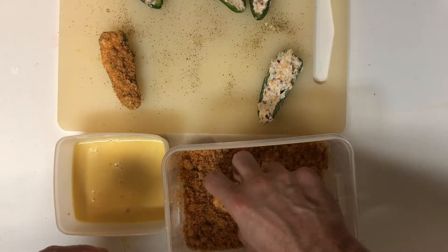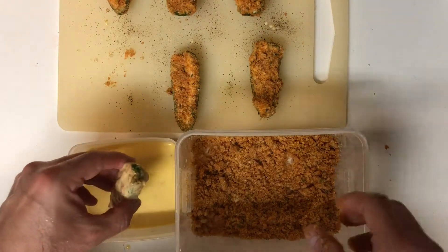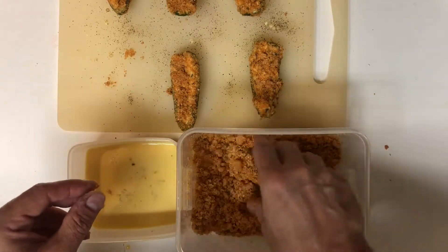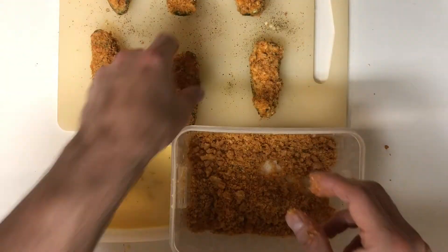Once all of your jalapenos are breaded, we're not done yet because it's time to double dip. We're going to take our already breaded jalapenos and throw them back in the egg wash, then roll them around again in our breadcrumb mixture. That way we get a really nice thick coating on them.